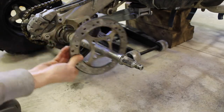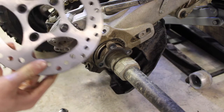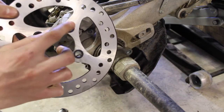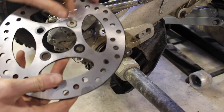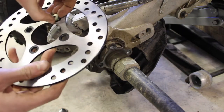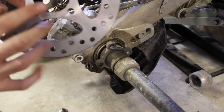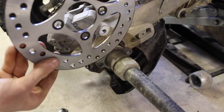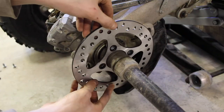Now it's time to install the rotor. Keep in mind there is a front and a back. On the front, the bolt holes are slightly recessed so that your bolts sit more flush. The back, which goes against the carrier, is completely flat with no little cutouts. So we'll put that on this way.